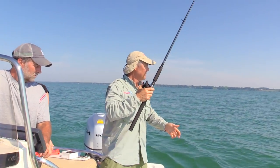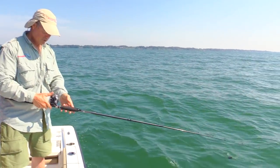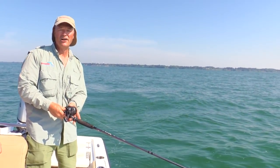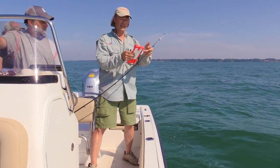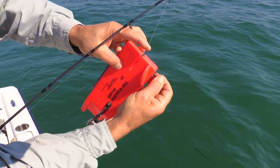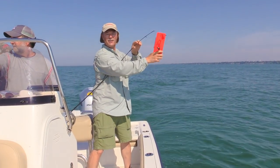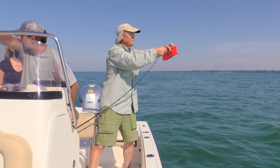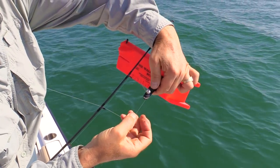I'm gonna let out about 100 feet of line. And then with this jet diver, I'm gonna use an inline planer board. The way these inline planer boards work — they're very, very easy to use. There's a little clip here; you just pull on the clip and slide your line in the board, just like that. So now your board will not come off your line. Then there's another clip that holds the line — it's like a clothesline clip, and you just clip your line into that clip, just like that, and that'll hold it in place.